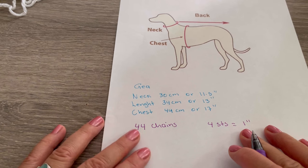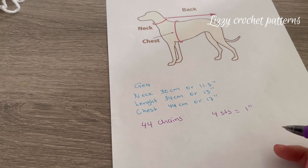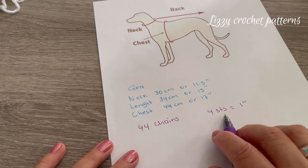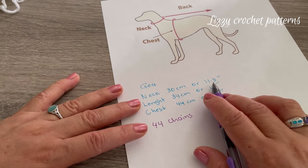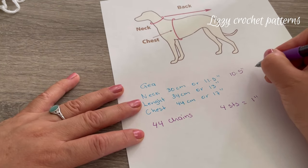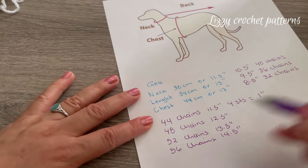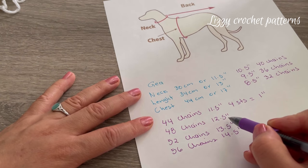For Gia I will start by making 44 chains. If you want to make this sweater bigger or smaller it's easy to adjust the pattern — 4 stitches equals one inch. For example, if the neck is 10 and a half inches, you will start by making 40 chains. If your dog measures 12 and a half inches around the neck, you will start with 48 chains.